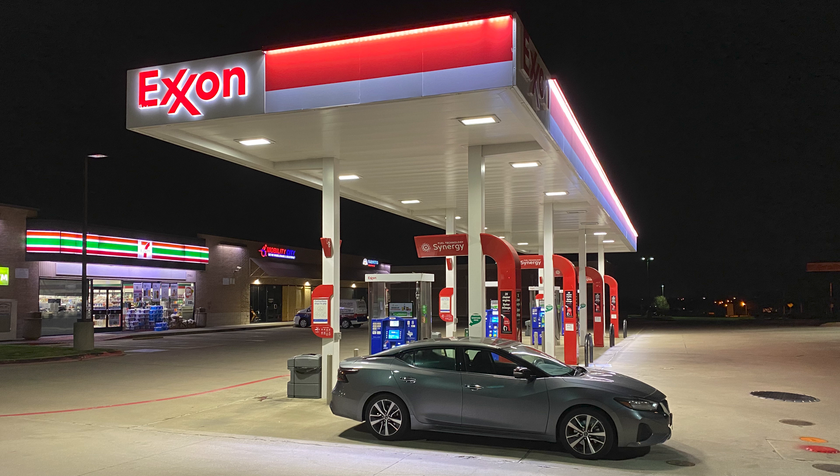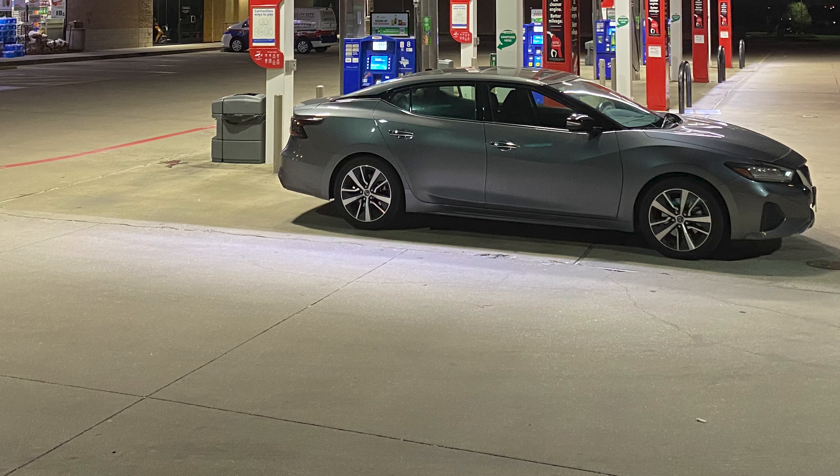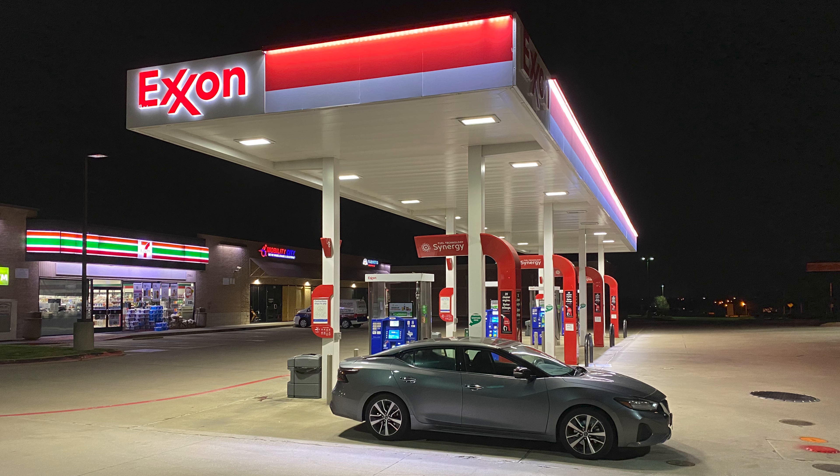You can see where this one has been used in the 7-Eleven Exxon Mobile project. As you can see by these pictures, it does a very good job of lighting the canopy and going all the way to the ground. The closer you put them together, the higher the lumen output is going to be.